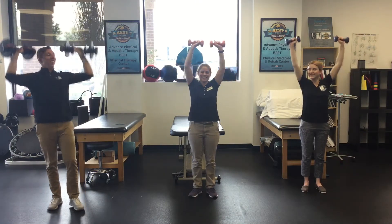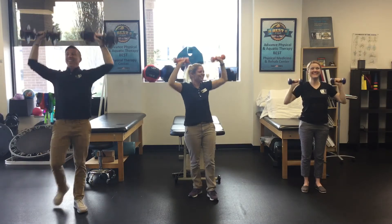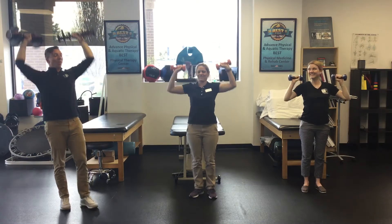Alright, raising the roof! Is that an old term that nobody uses anymore? Raising the roof. Kids say 'vibes' nowadays — no more raising the roof.